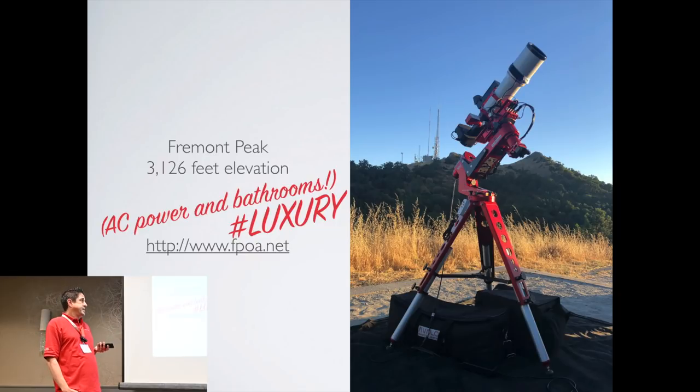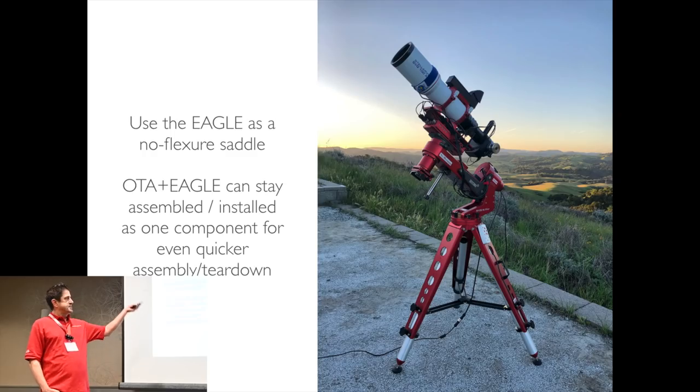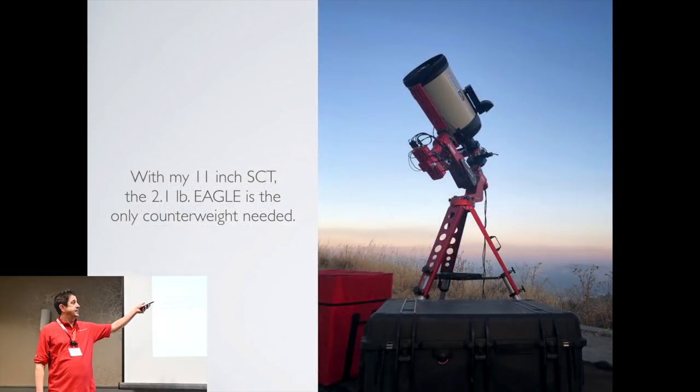So the quality of my images went up just by being more portable. I would shoot at Fremont Peak, which is about an hour and a half south of my house. Here you can see that I use the Eagle as a saddle — it's rigid enough that you can mount your telescope directly to it without any flexure issues whatsoever. And here again I'm using it as a counterweight, which saves me from having to carry so much extra gear.